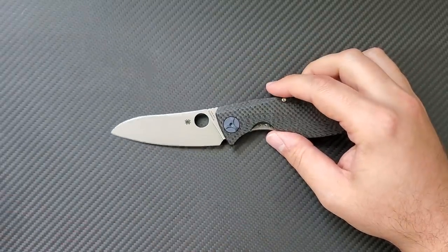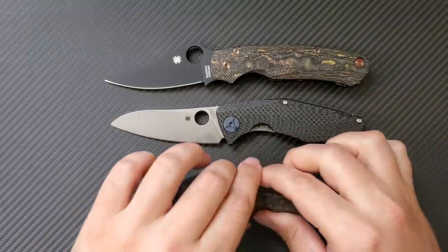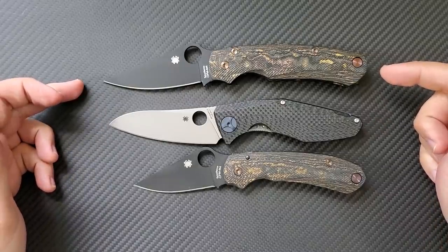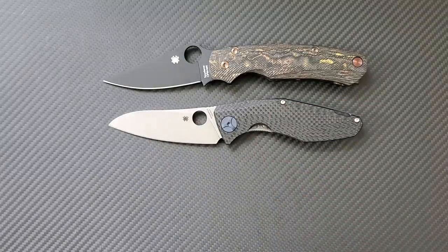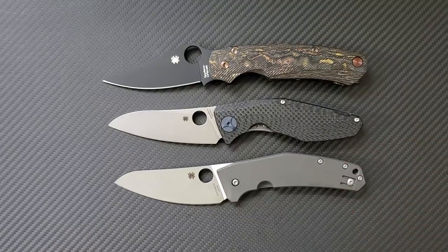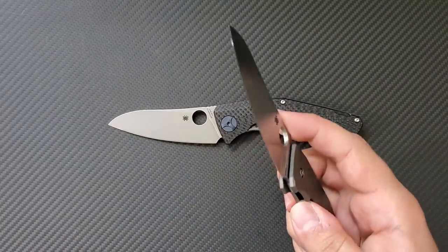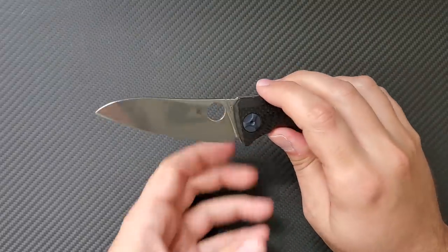Let's bring out a couple of knives for size comparison. Here is the Paramilitary 2 and the Para 3 — lining them up butt to butt, you'll see it's much more in the category of the Para 2. Also, here's the Spidey Chef — I have a feeling I'm going to do a dedicated video comparing these two because they are remarkably similar. You'd think they were designed by the same person, but the Spidey Chef is designed by Marcin Slish and is a totally different knife.